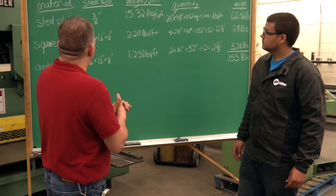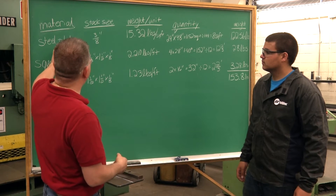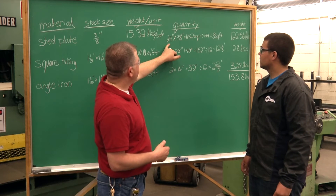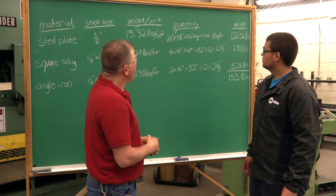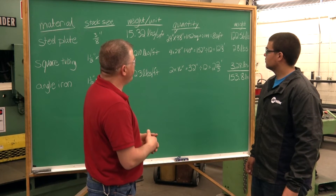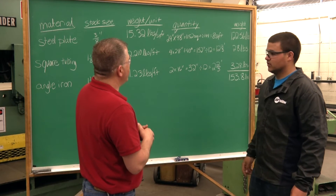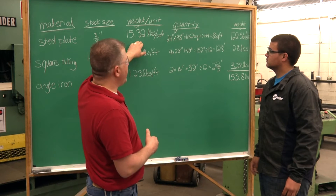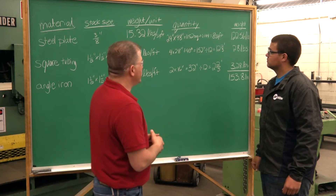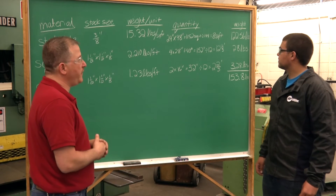All right Austin, now we can go through the calculations to determine the weight of each part. The first one is the tabletop — steel plate, 3/8" thick. We determined our dimensions were 24 by 48, giving us a total area of 1,152 square inches. We divide by 144 to convert to square feet, because our Ryerson book gives weight in pounds per square foot, and dividing by 144 tells us how many square feet we have.